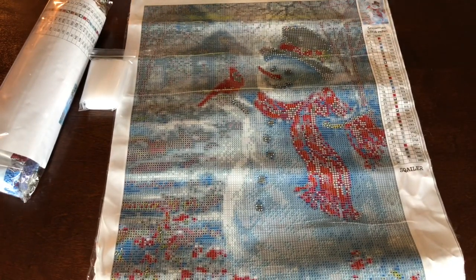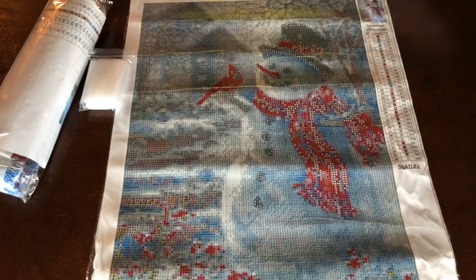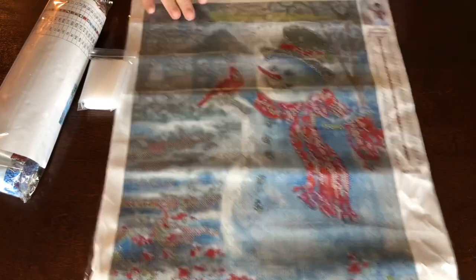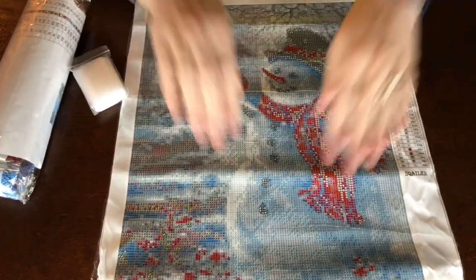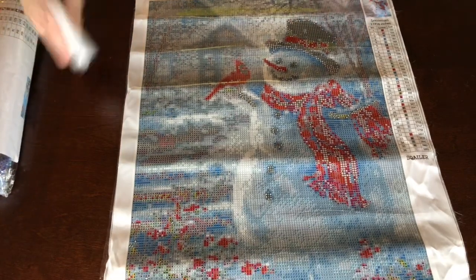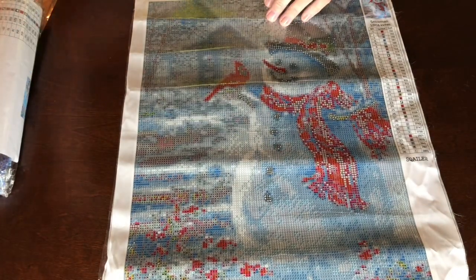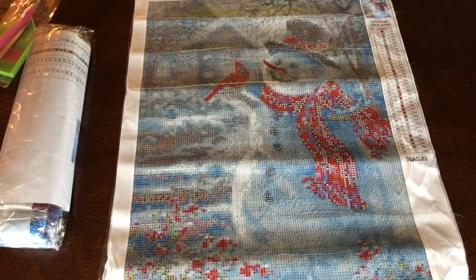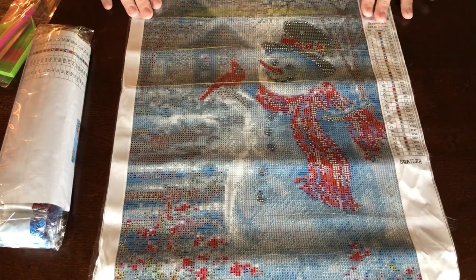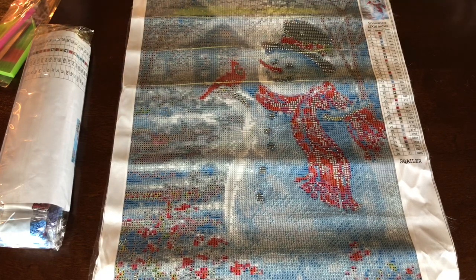This is actually the first holiday top painting that I've bought and I'm excited about it — I think it is gonna be so cute. It didn't come on a foam roller so it's got some wrinkling, but we'll take care of it. They sent me a ton of bags, so good on them for that. This is a snowman, 12 by 16 inch — they dropped the centimeters — it was $12.99.